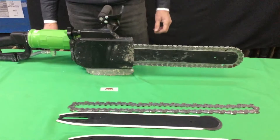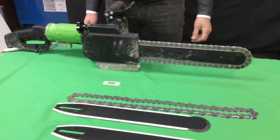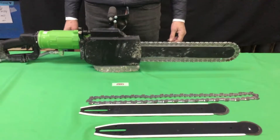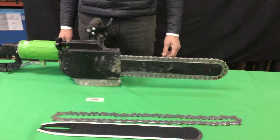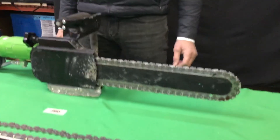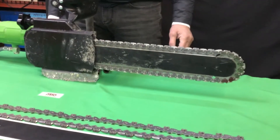Greetings! We're here today at Chicago Diamond Supply to demonstrate what it's like to change an exhausted bar and chain on the Mito quick tensioning system. As you can see, this diamond chain has fulfilled its life and it's time to mount a new bar and chain.